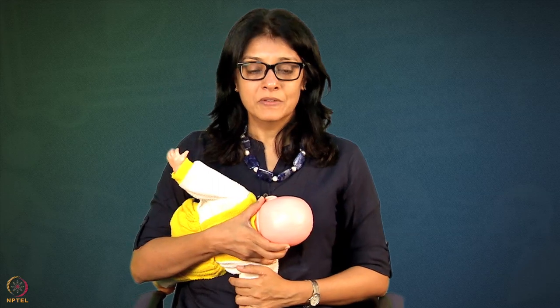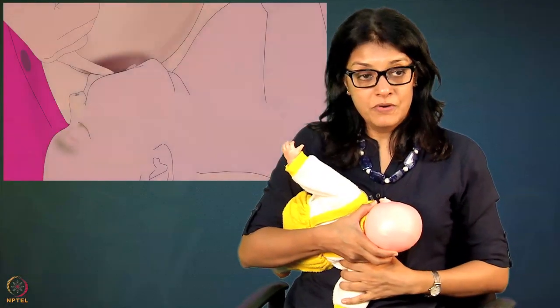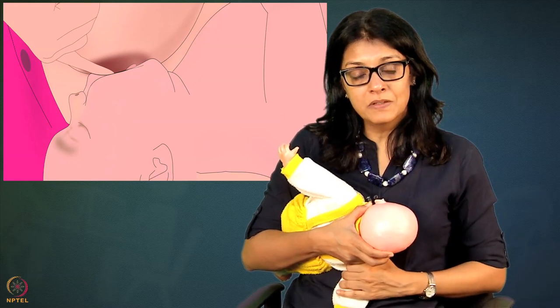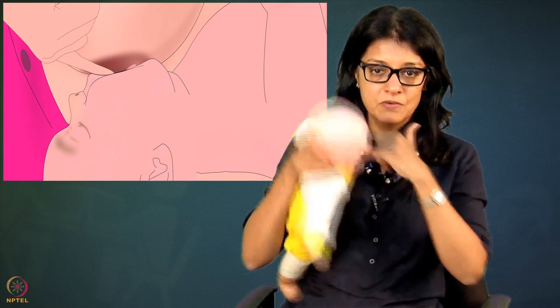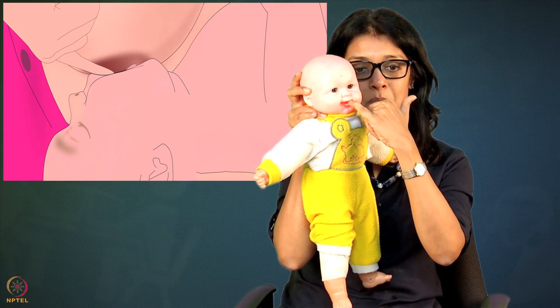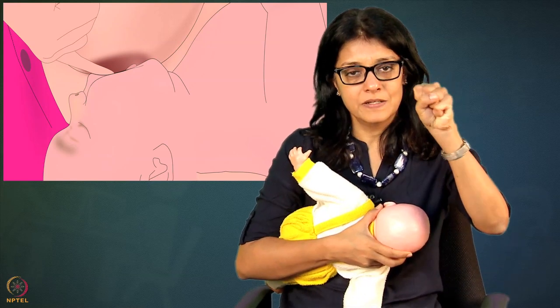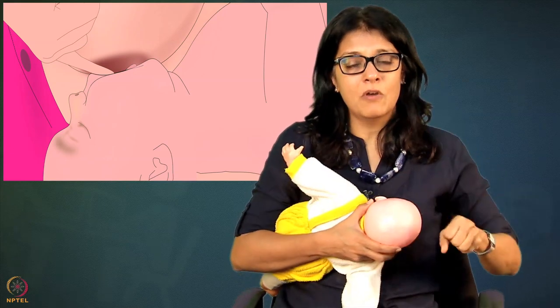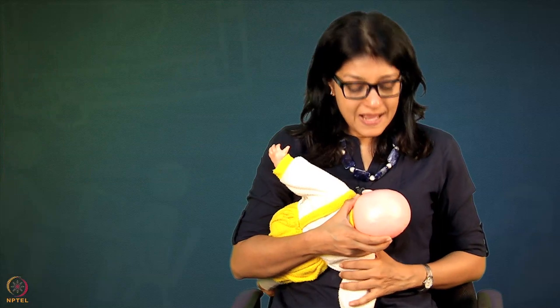If baby is not waking up with all three stimulation methods, ask mother to remove baby from the breast. Because baby has a good suction and is holding the breast very tight, you do not want to pull the baby off without opening the mouth - otherwise mother will get nipple soreness. With your little clean finger at the corner of the mouth, put the finger in and release the suction. As soon as you release the suction, baby opens the mouth and then you gently pull the baby out.